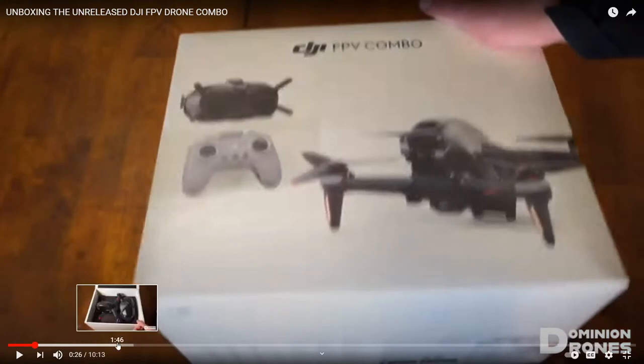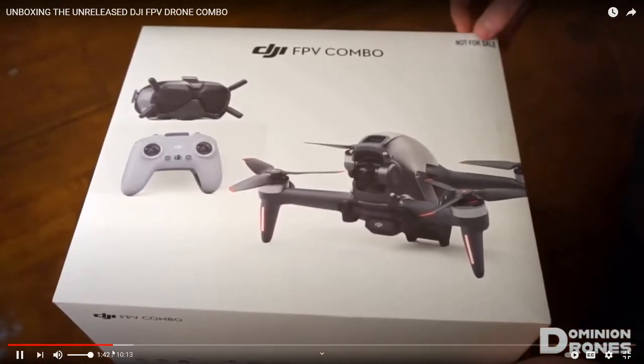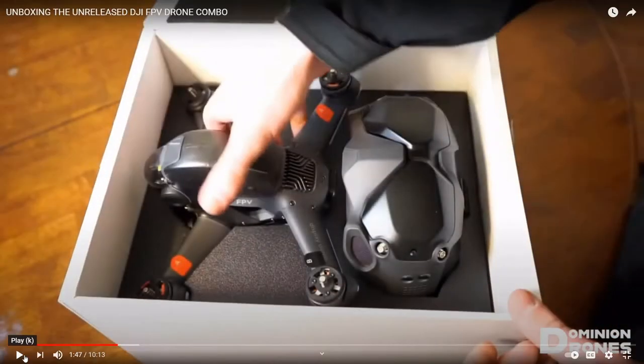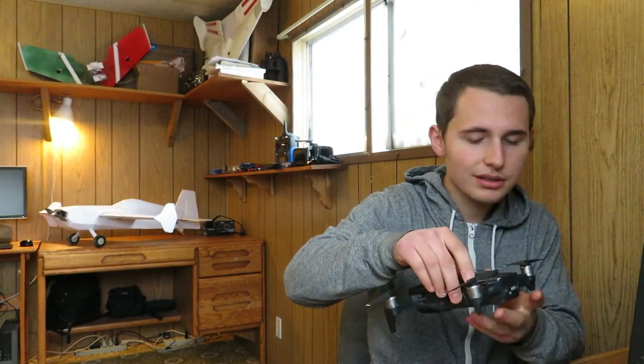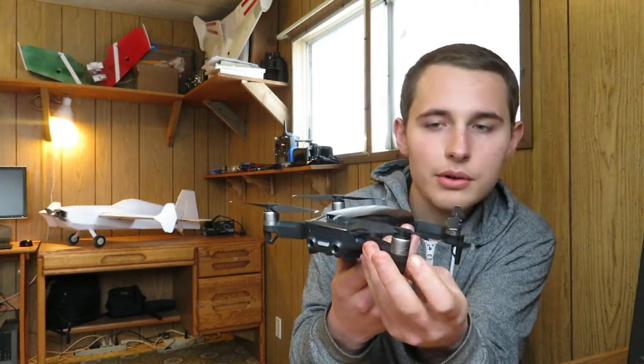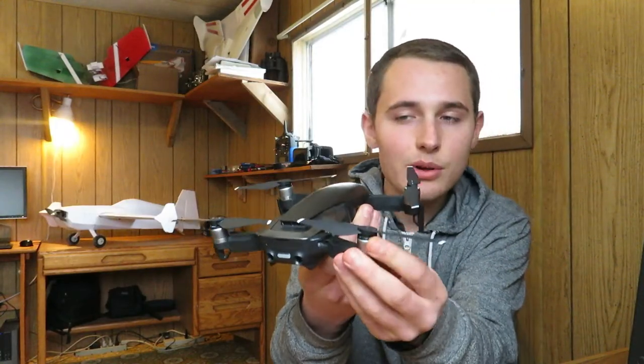Now let me go to about where he's going to open it. It is a display demo, but it is a working demo. You can see here in the box the drone and it looks pretty neat. The motors look similar to my Mavic Air motors - probably a little bigger than these motors.